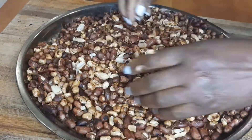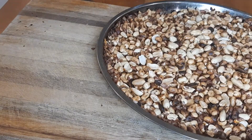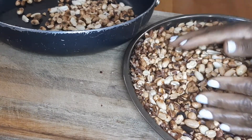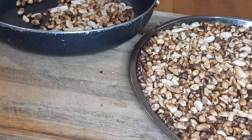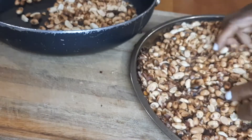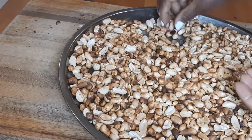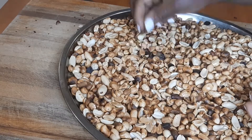See how easily the skin just falls off. After this I'll just sieve off the skins, or sometimes I'll go outside and just blow them away. I will also remove and throw away any burnt ones.